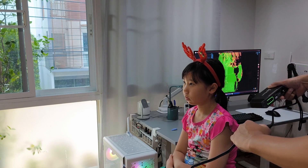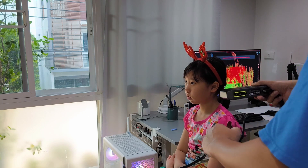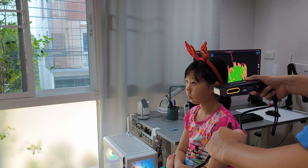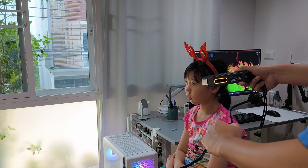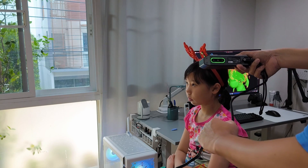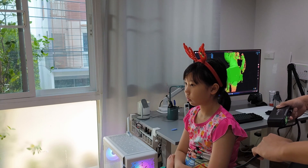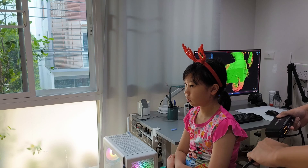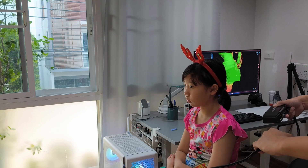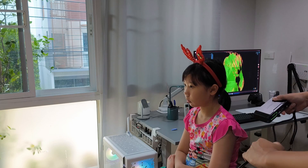In the next video, I will show you how to combine a face scan and body scan in Blender. As you can see here, the hair is more difficult to pick up because it's thin, but the part where the hair is thick it can pick up.